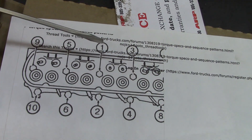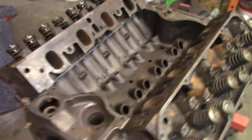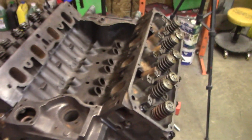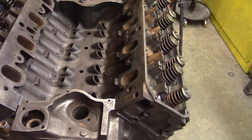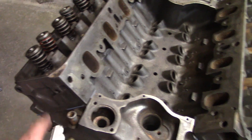We just work from the center out: 1, 2, 3, 4, 5, 6, 7, 8, 9, 10. And since these motors have problems with that cracking, I think I'm going to step torque — first all at 33, then all at 66, and then all at 100.